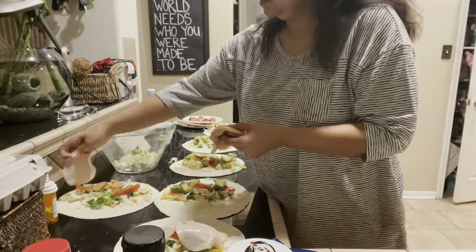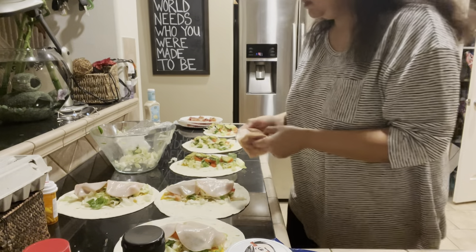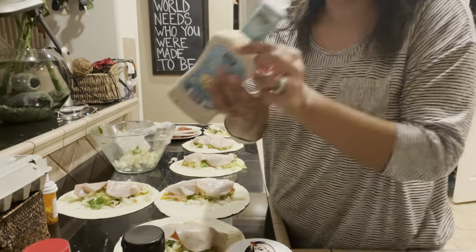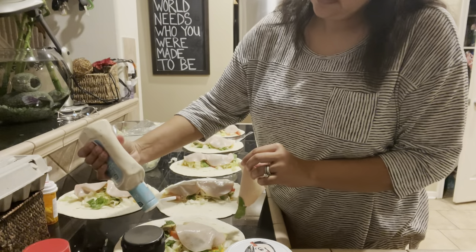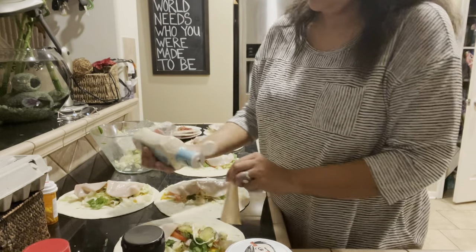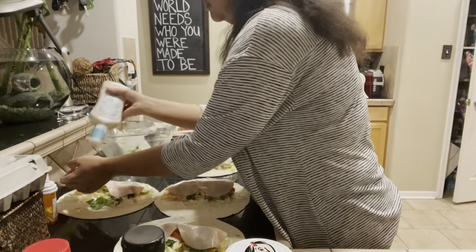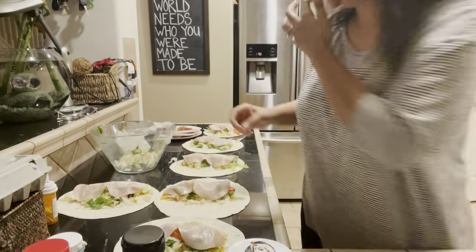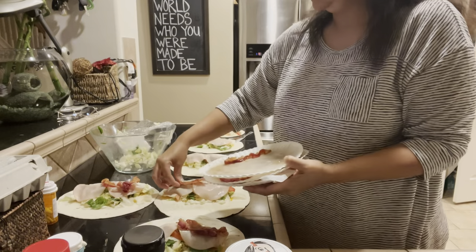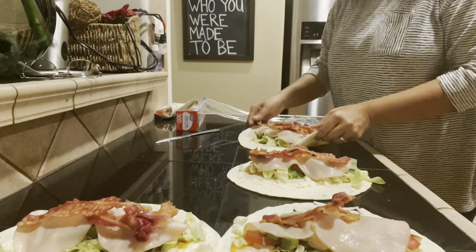Here I am right before I realize I made a mistake. I forgot to add the dressing because the dressing is wet. So because the dressing is wet, it has to go below the turkey or else the tortilla could get soggy. That's what I'm doing — my bad. All right, now I've re-put the turkey back on and now I can finally add my very last ingredient, which is the very yummy bacon.